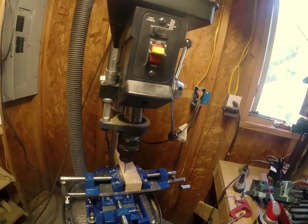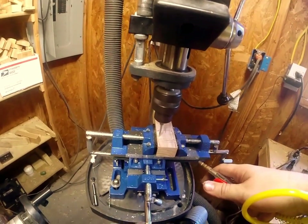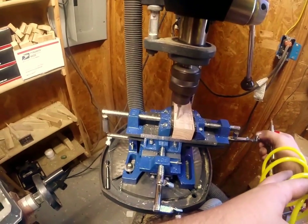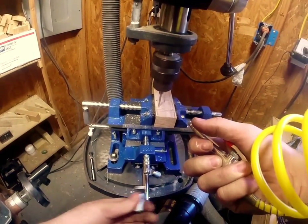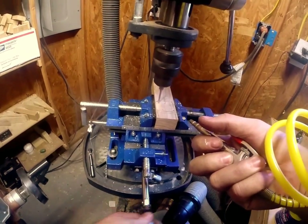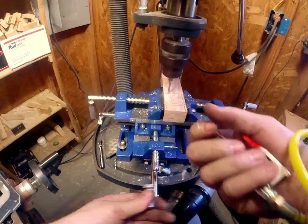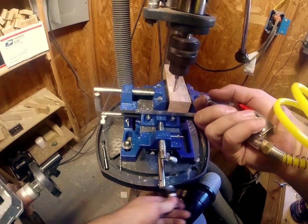I've got an air compressor hooked up, so this makes it easy. I'm tired of inhaling sawdust by blowing and sucking air. And that's how you do it. It's going to take some time — that's how you make all the nice pretty pockets.